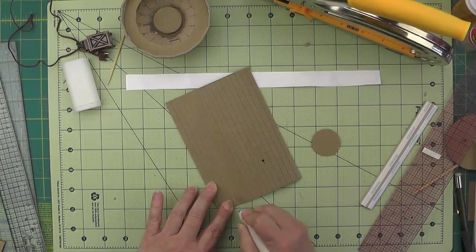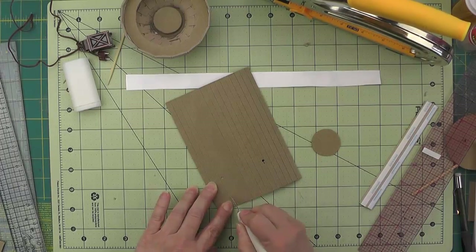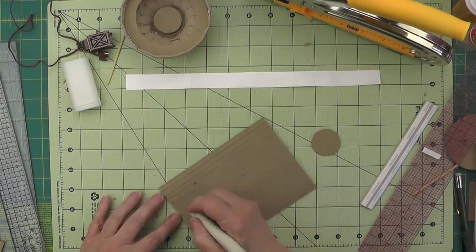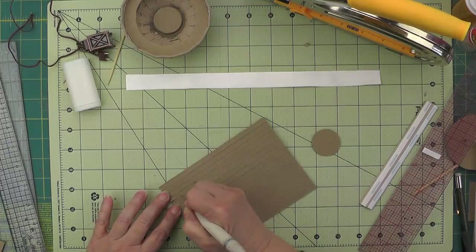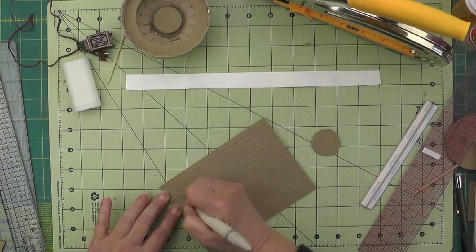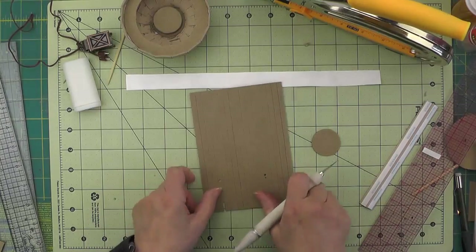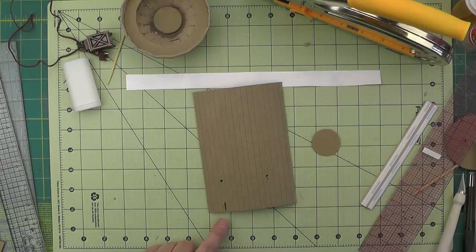That slit is for the cord to come out for the light. I'm using one of the little Tim Holtz lanterns here, just cutting a little slit there for the cord to come through.